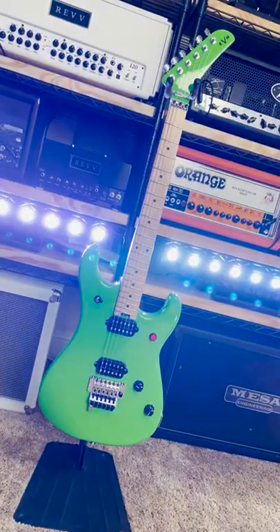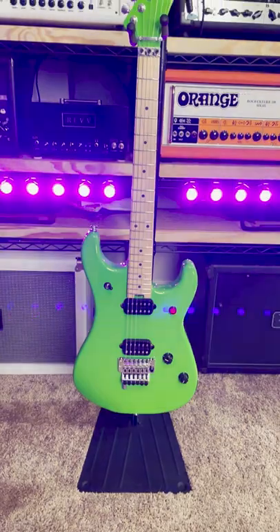This thing is a no-frills, unapologetically 80s superstrat designed by one of the greatest guitar gods the world has ever witnessed, and that's why…